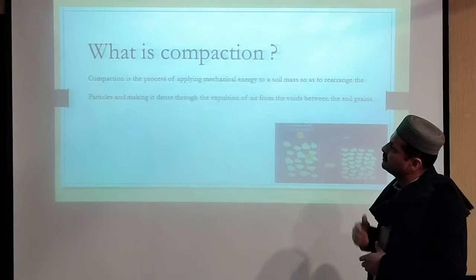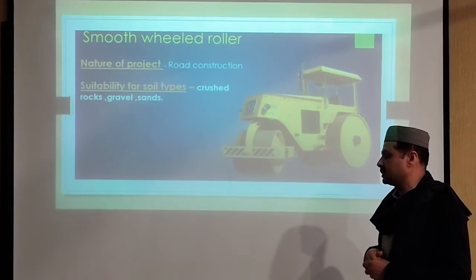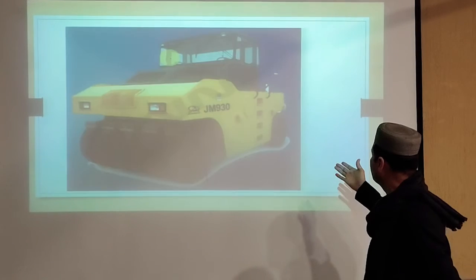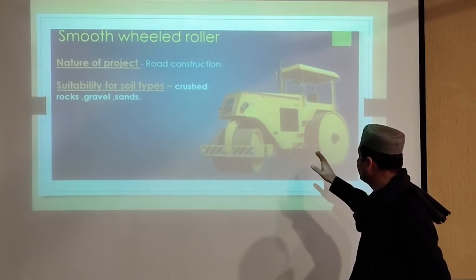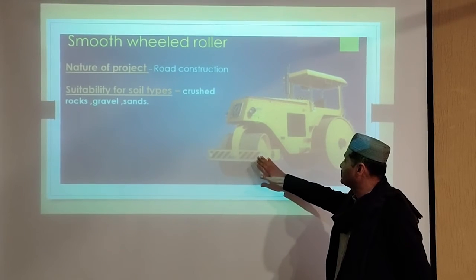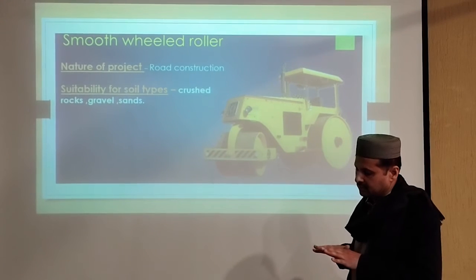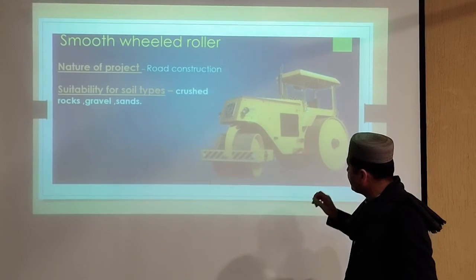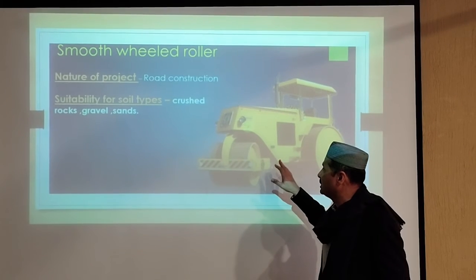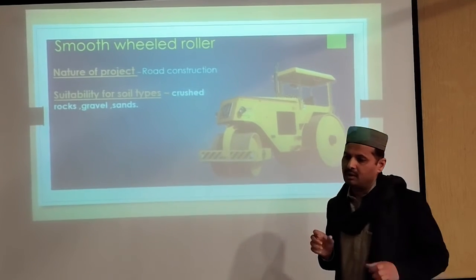Now I am going towards the soil compaction equipment used in the field. The first one is the smooth wheel roller. Look at the figure — the front is a steel drum. This type of roller is used for gravel, sand, and crushed gravel. But this type of compaction roller is not effective for embankment, but is most effective for sand applications.